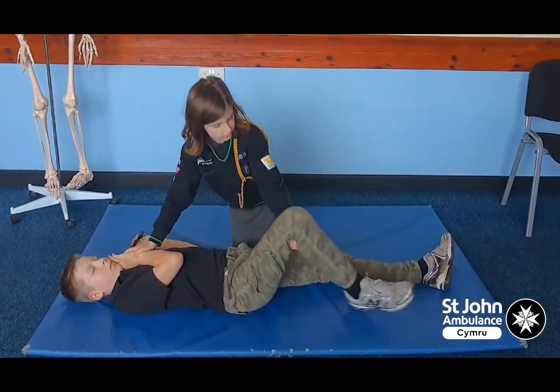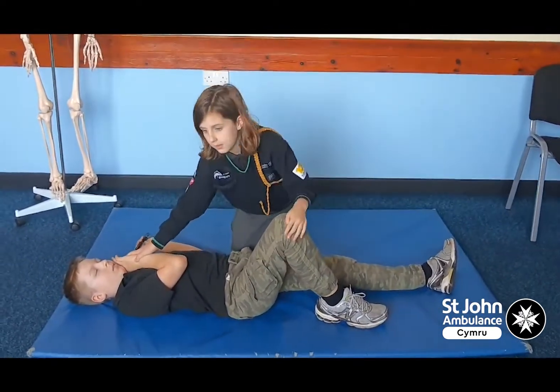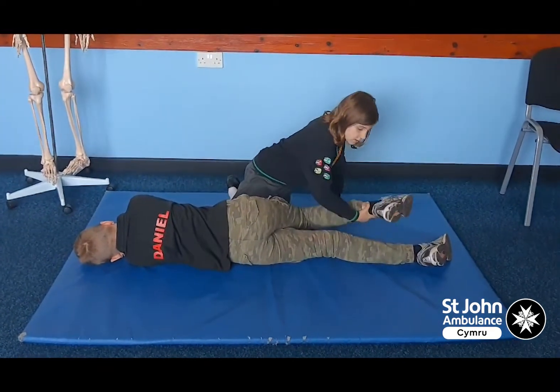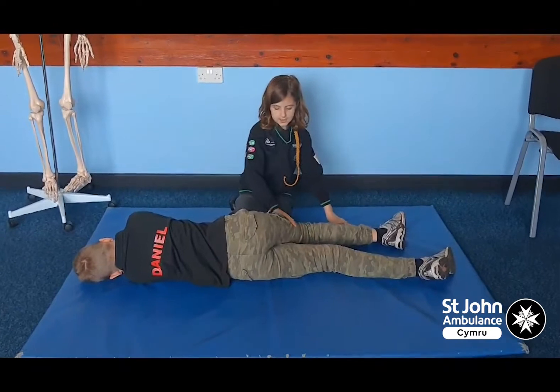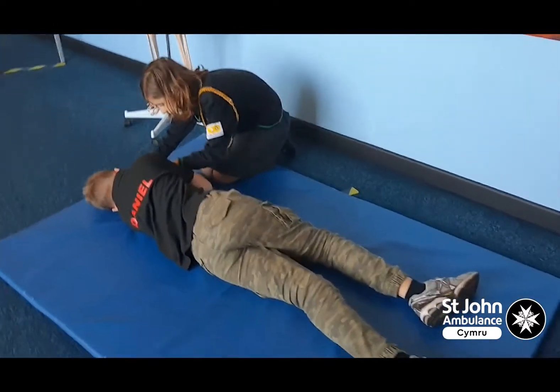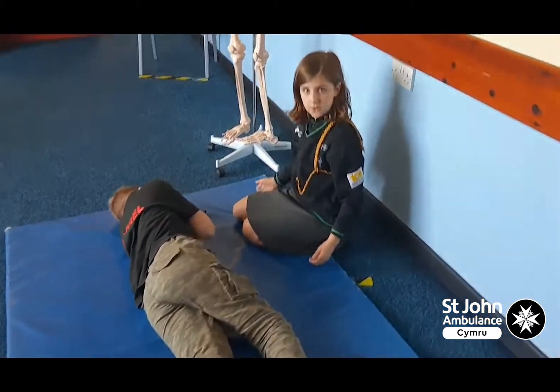Then you get the leg furthest away from you and lift up. Then you turn them over — make sure one leg is straight and one leg is in an L shape. Then you tilt the nose and the chin and open their mouth so they can breathe.